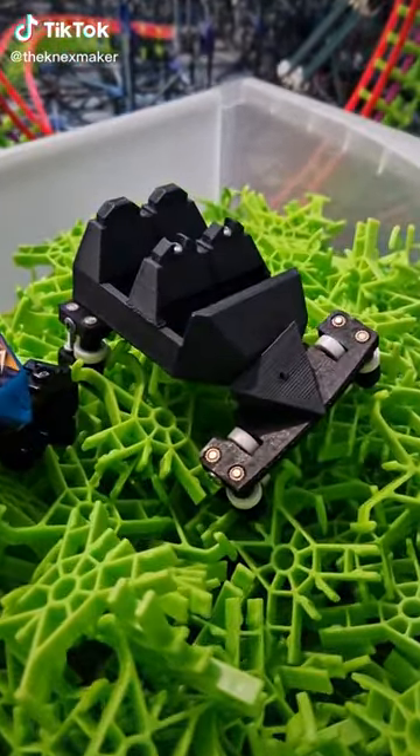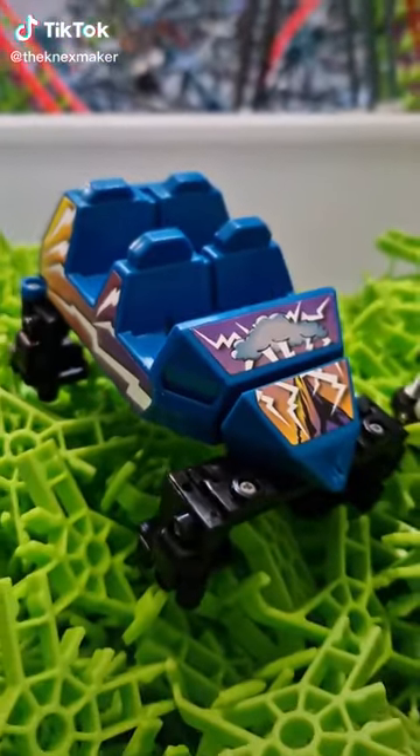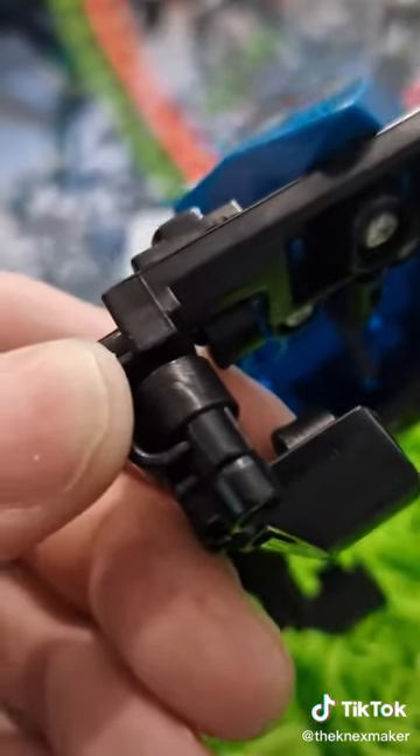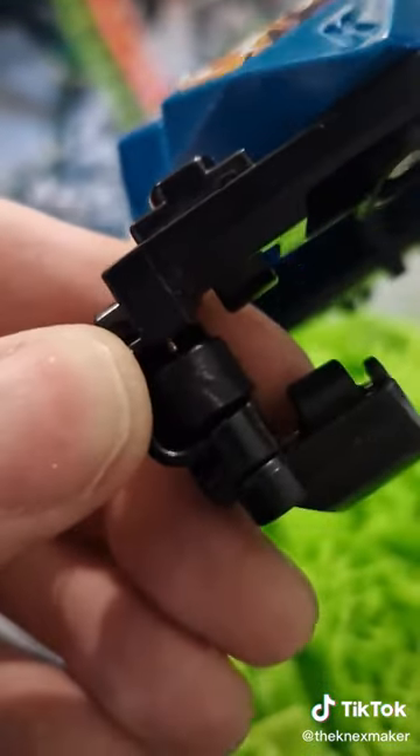Custom 3D printed car with ceramic bearings. Default car with default wheels. A little close up just in case you haven't seen them before. Let's give them both a test run and show the big difference between ceramic bearings and the plastic wheels.